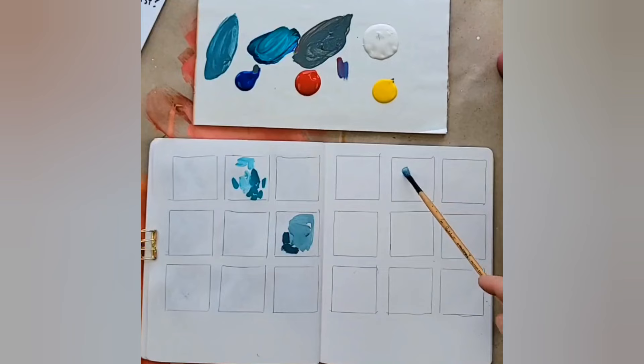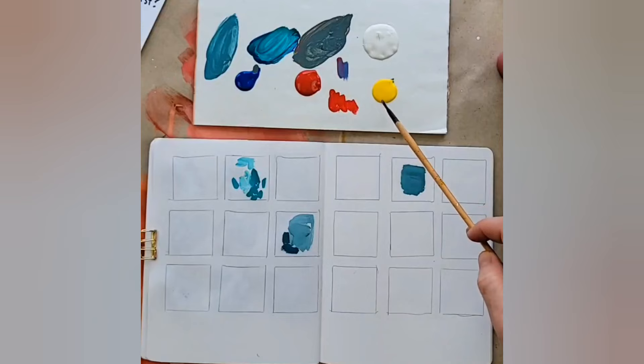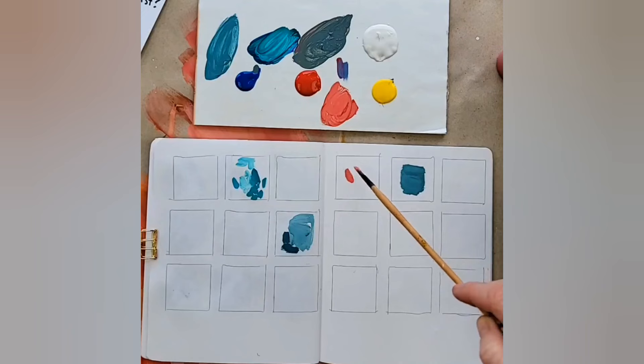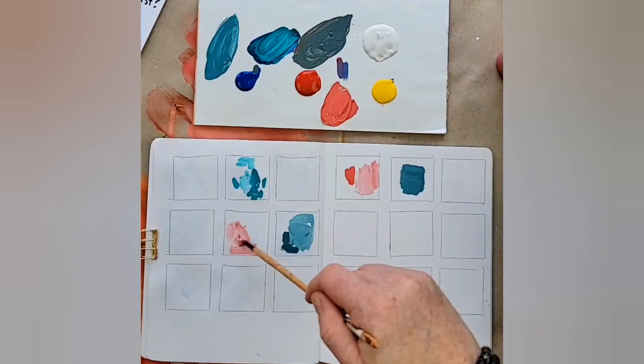I'm picking different squares as I go, just playing and making abstract marks. I'm washing my brush well in between. Now look at this — that's primary magenta. I love pinks and peaches. Adding a little bit of yellow makes this really pretty peachy pink color. Then adding a little bit of white gives me a very light pink. I'm just playing today using my own personal color theories.